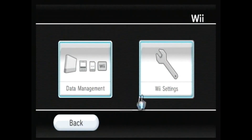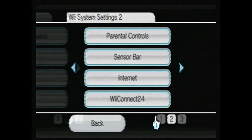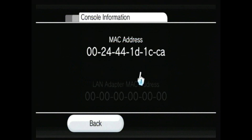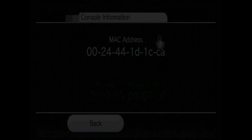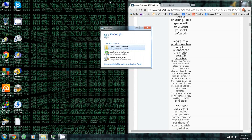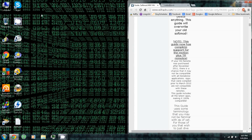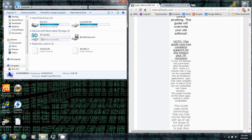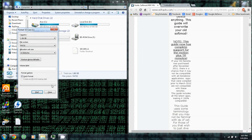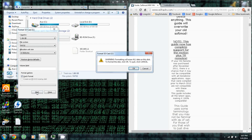Select Wii Settings, then select Internet and Console Settings to get your Wii's MAC address. Format your SD card to FAT32: right-click your SD card, go down to Format, and be sure to set the file system to FAT32, then click Start.